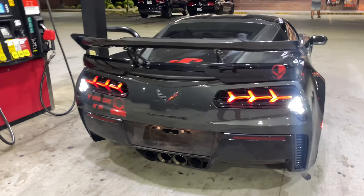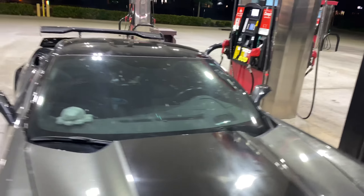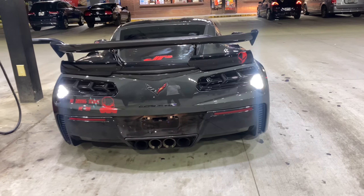I got to get some longer screws because they didn't factor in that I have a hatch that goes like this. So the screws they gave me have to go longer down in there. But man, I like it.